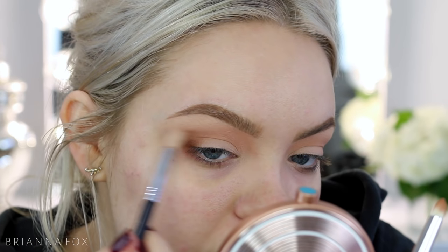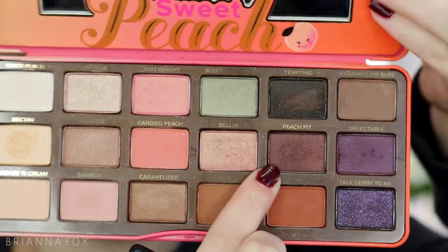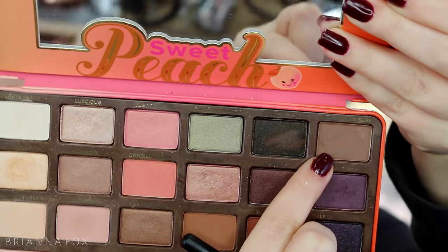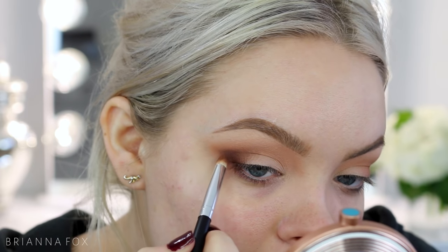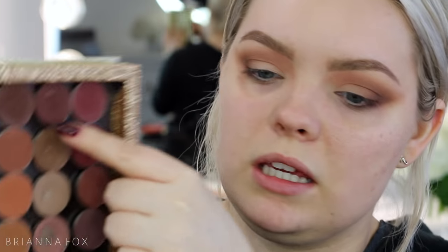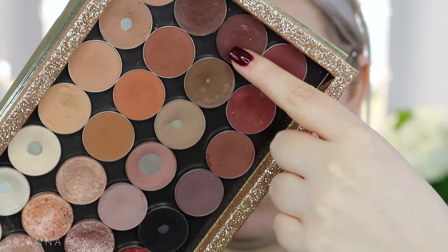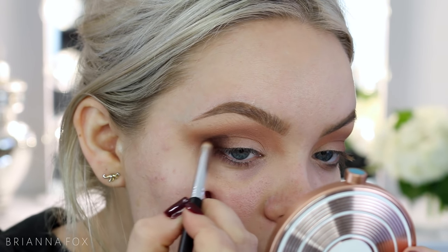I'm taking a clean brush and buffing out the edge a bit. Now I'm doing the same thing with Peach Pit — it has some shimmer but it's not too obvious, kind of a purpley shade — and I might mix in a color called Charmed. I'm blending out the edges and switching into my other palette. I'm taking a shade similar to Americana, called Beauty Mark from Anastasia, and placing that really deep in the outer corner.